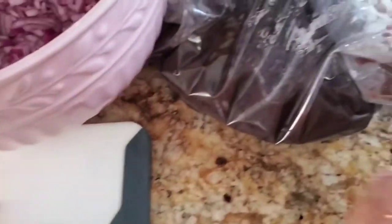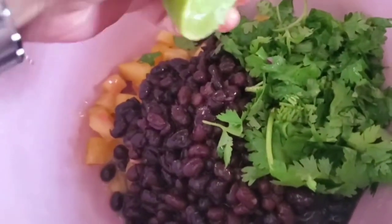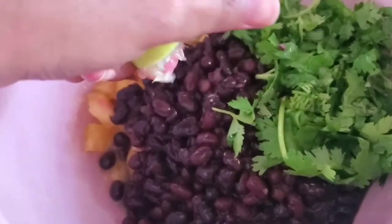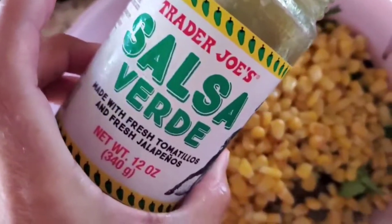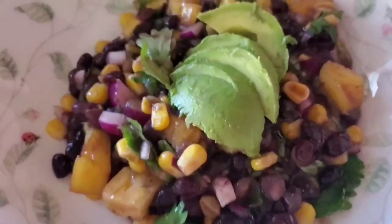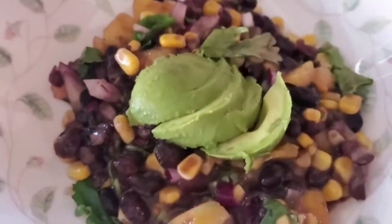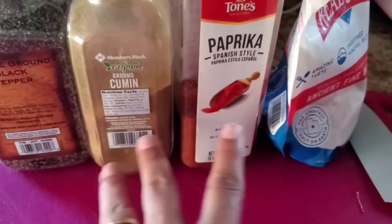Let's move on to my salad. I have some red onion, beans that I cooked in my instant pot — you can use canned beans — some cilantro, and some corn. I added some lime juice, and out of my corn I roasted it a little bit. I added some salsa verde and avocado, and I put this in the fridge because I'm always hungry and it keeps me from snacking.